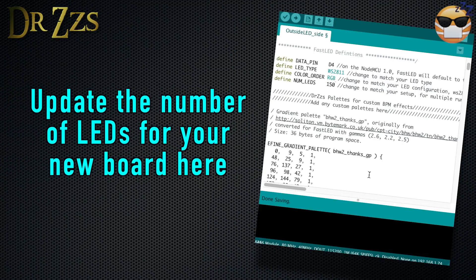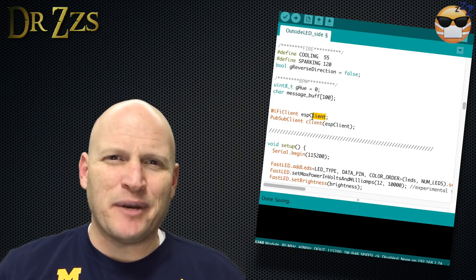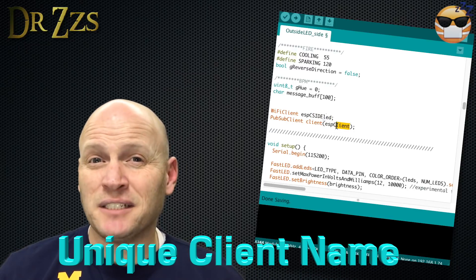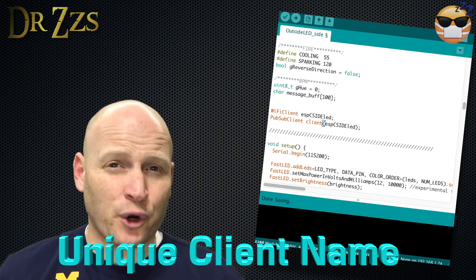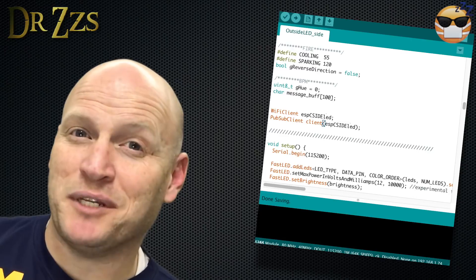If your new string of lights has a different number of LEDs than your previous lights, make sure to update it here. There's a part here that I'm not sure needs to be unique, but I've made it unique on all of mine. It might not be necessary, but it certainly doesn't hurt because I've done it and it works.